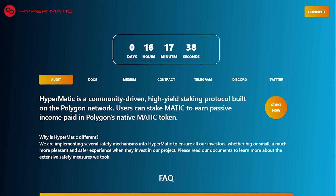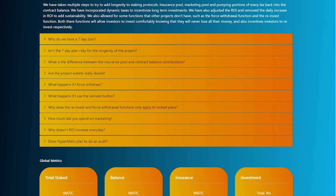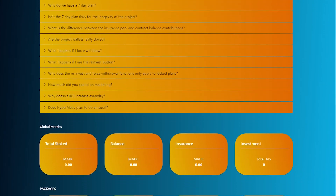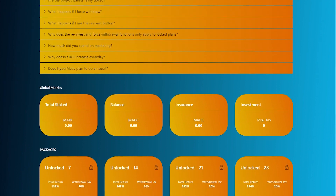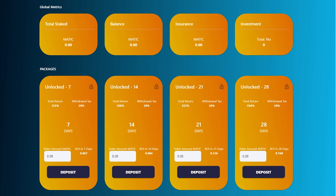HyperMatic is a community-driven high yield staking protocol built on the Polygon network. Users can stake MATIC to earn passive income paid in Polygon's native MATIC token. For sustainability, HyperMatic will not increase daily ROIs like what other staking platforms do.